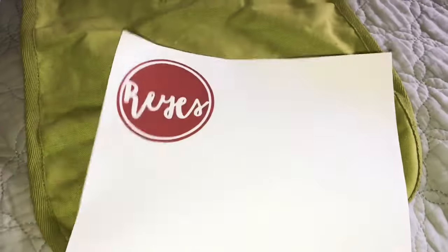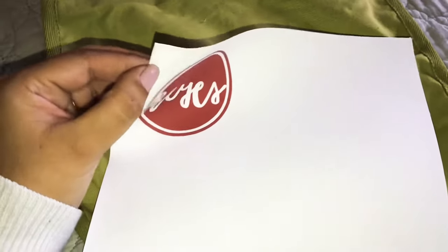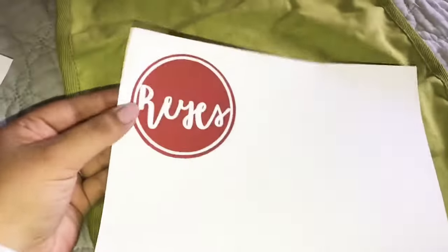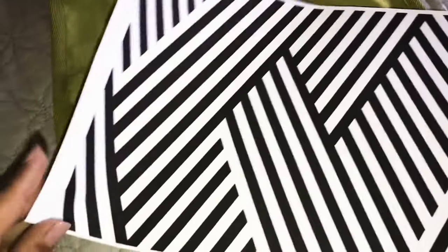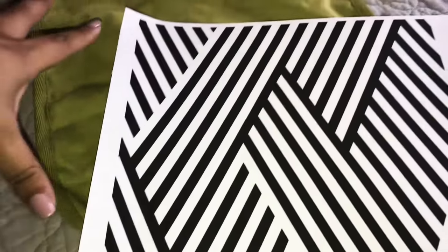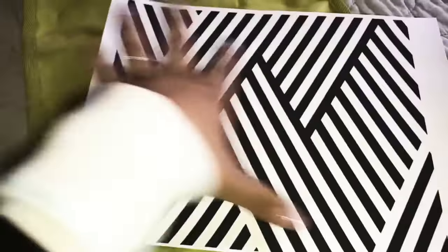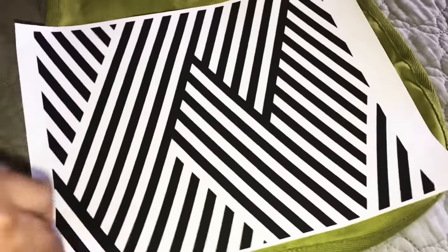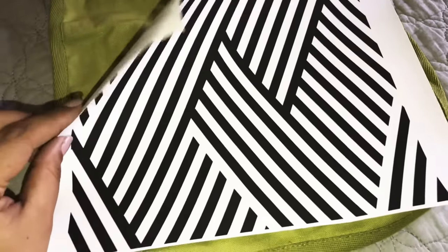After you let it dry for a few minutes you're going to peel the paper backing from the fabric. I think it's going to be a lot easier to cut it while the paper is still on the back. I'm going to cut this in a circle and then peel it. I'll find a way to cut it before peeling just because I'm not using the full page — I think I'll get better lines if I cut it before peeling.